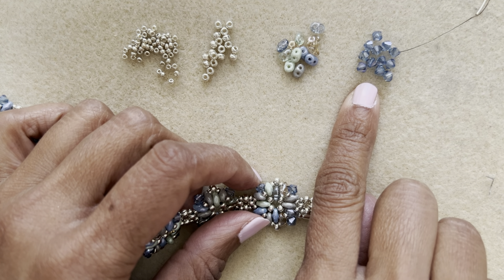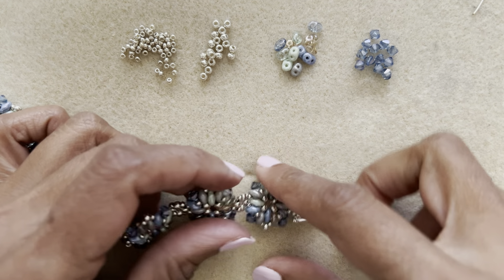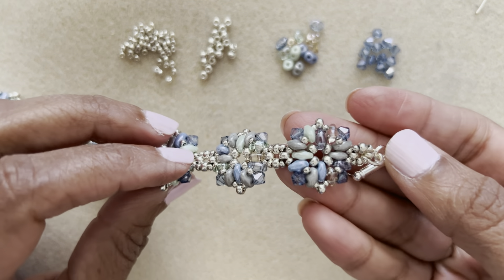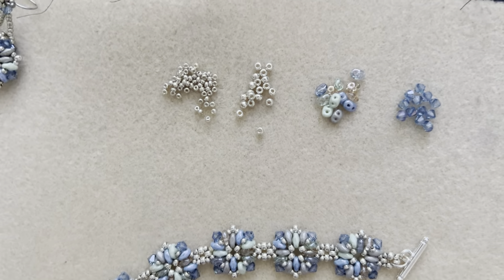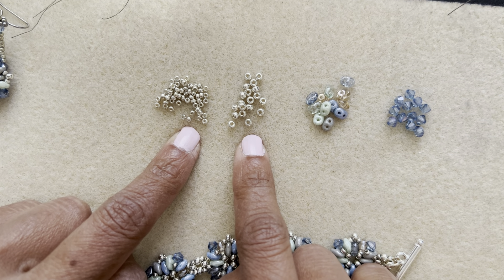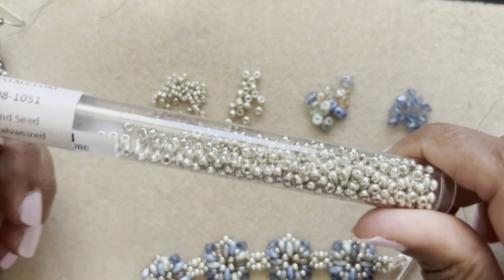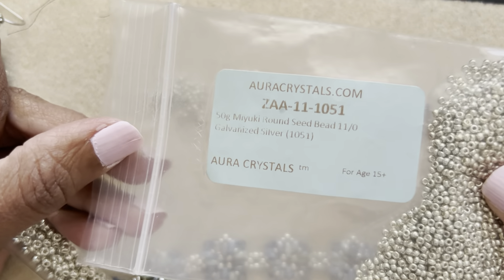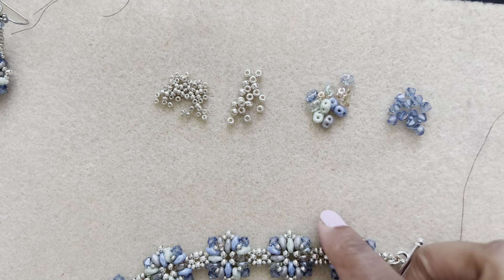I'm using blue luster bicones from crystalsandbeadsforfriends.com — these are machine cut Czech bicones. You'll also need 8-0s and 11-0s seed beads. Both are Miyuki Duracoat galvanized silver, purchased from Aura Crystals. Here's the tube of 8s and a bag of 11s.